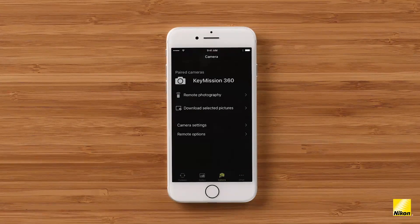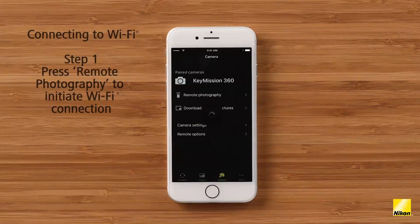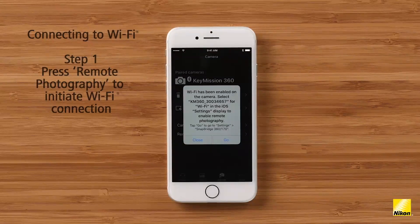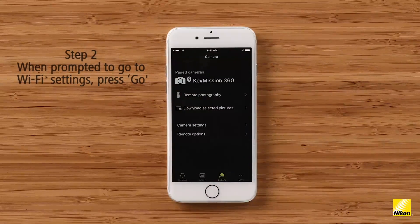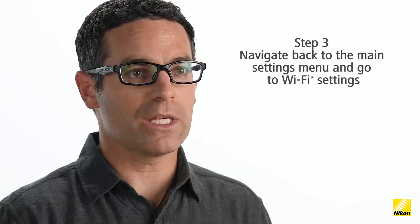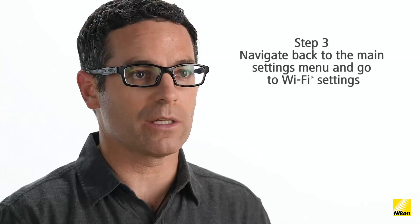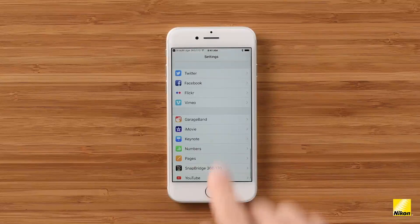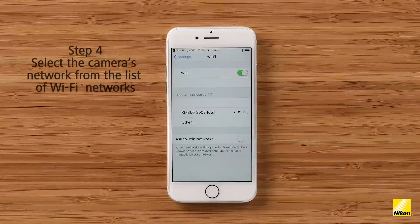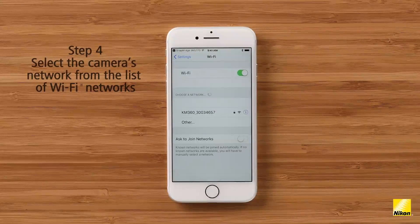Let's go back to the Camera tab and dive into how to operate the Key Mission camera using the remote photography live view screen. When I click on remote photography, my device asks me to connect to Wi-Fi in my iPhone's settings. After selecting Go, I'm taken to the Snapbridge app's settings page within the main settings on my iOS device. From here, I navigate back to my Wi-Fi settings page — I click Back, scroll up, and select Wi-Fi. Now I select the wireless network for the camera, which is indicated with the name KM360 followed by the serial number of the camera.